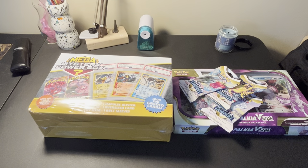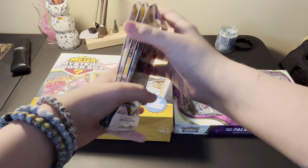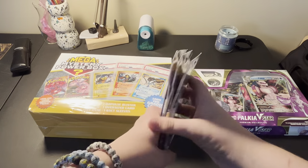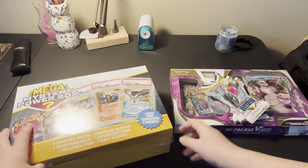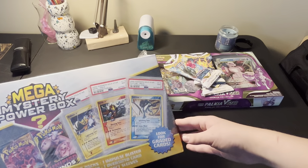What's up guys, and today we're going to be opening some Pokemon cards. I just got these for Christmas, so let's hope they're good. I've actually never opened something like this before, so I'm really excited to get into it. Alright, let's jump into it. We're going to open up the mystery box first, and then jump into the rest.